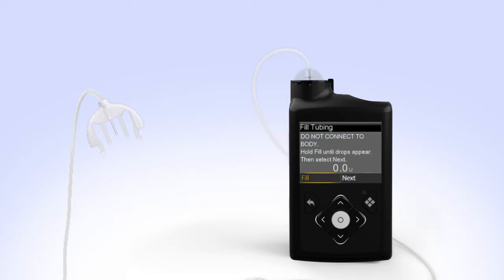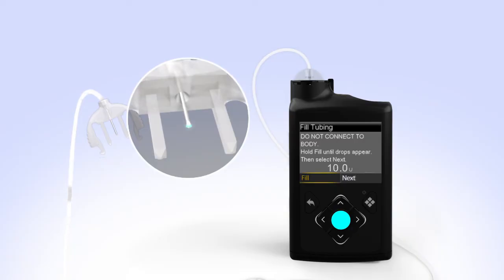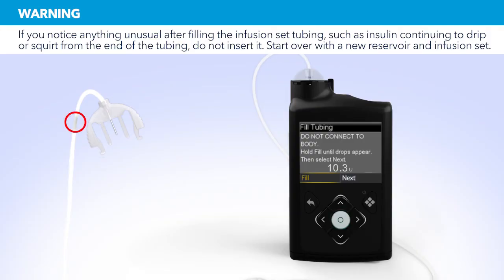Hold the set so that the needle is pointing down. With Fill highlighted on the screen, press and hold Select. The pump screen will display the amount of insulin being moved through the tubing. Continue to hold Select until you see insulin drops coming out at the end of the needle. After you see the drops, release the Select button. Hold up the tubing to the light to check for air in the tubing. If you see air, once again press and hold Select until the air exits the end of the tubing.